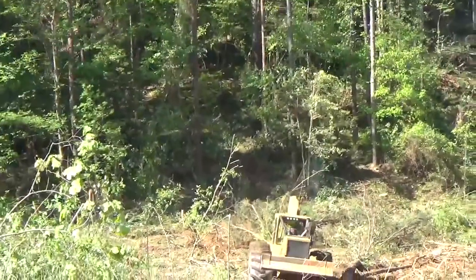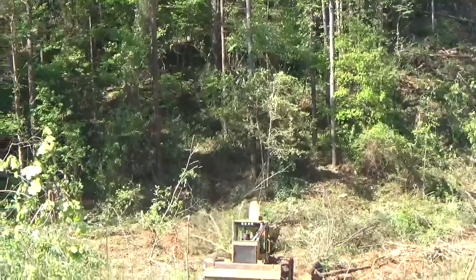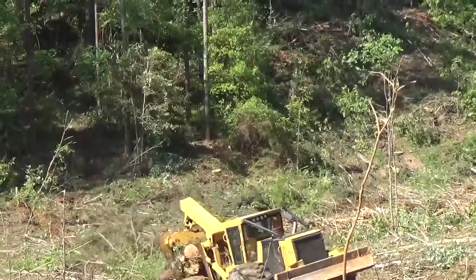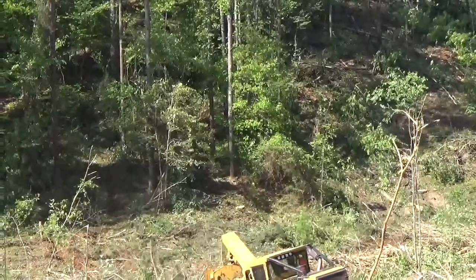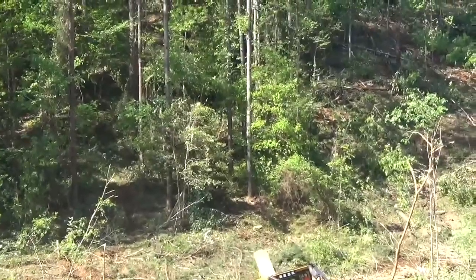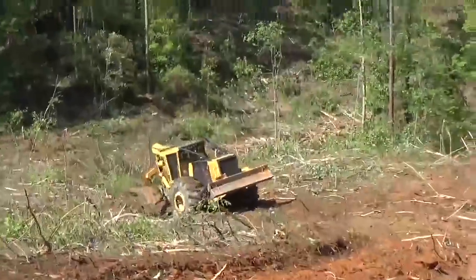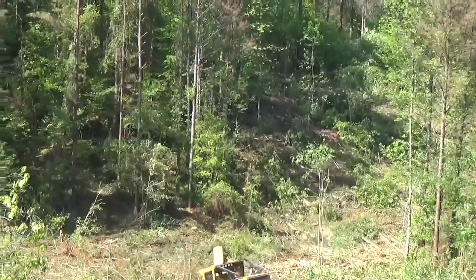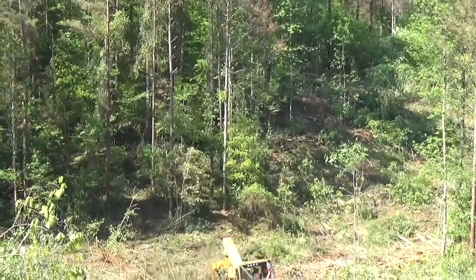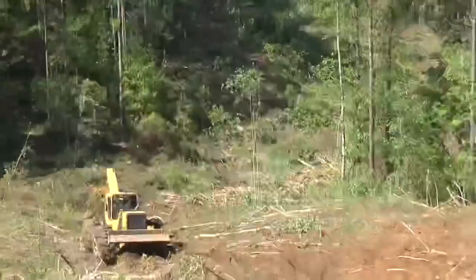He'll bring them up beside the other ones he's got laying there in the skid trail and drop them right there with them, then he'll bite them all at one time. Push it a little bit, buddy. There you go. Push it. See he's got some big trees there this time.